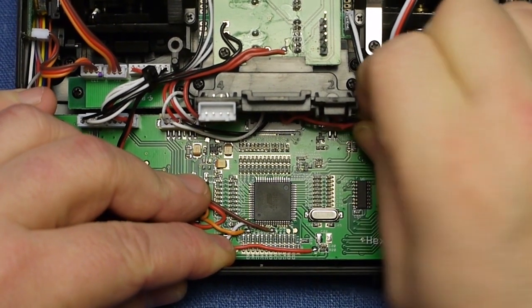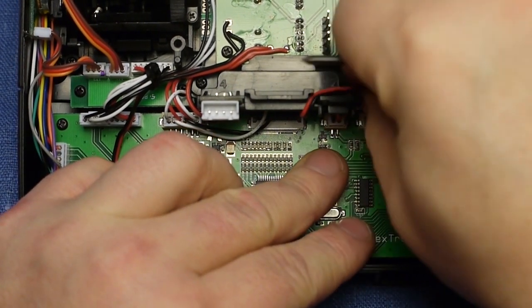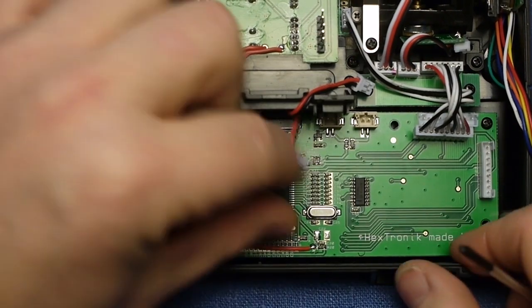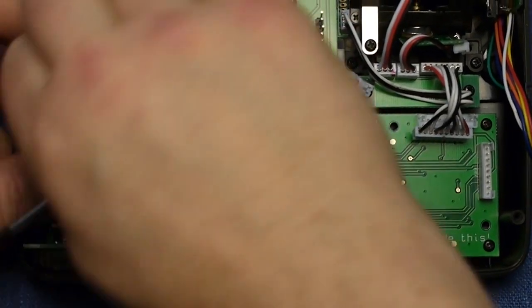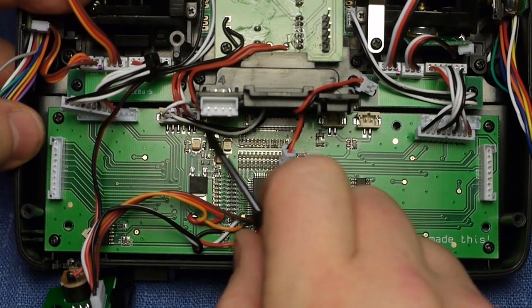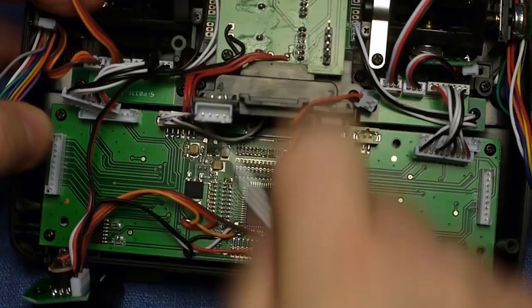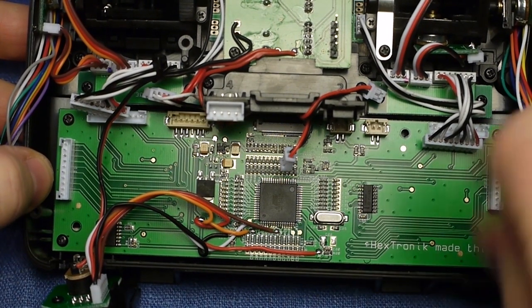Take some care with that one because it's fragile. I will actually break this here — it broke off. It doesn't really matter but you should take care not to break more contacts than necessary. The white ones on the outside are pretty easy to get off; it's the beige ones in the middle that are difficult. And I think that's the last beige one.